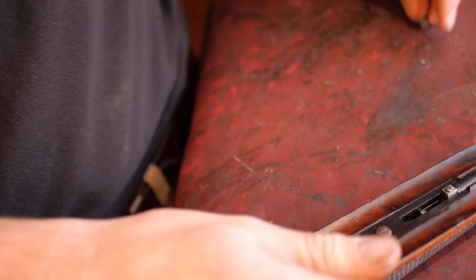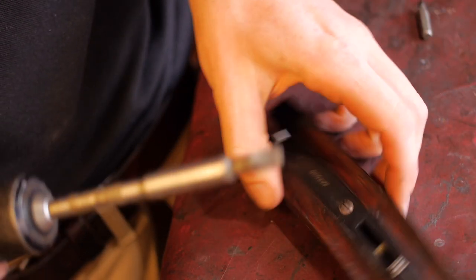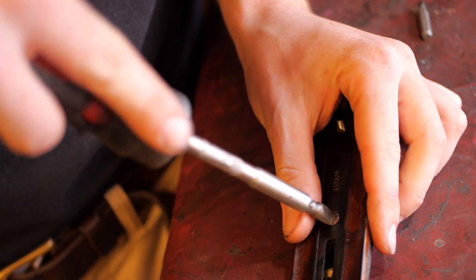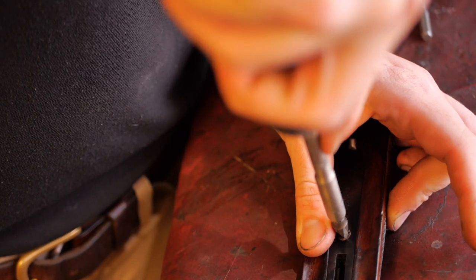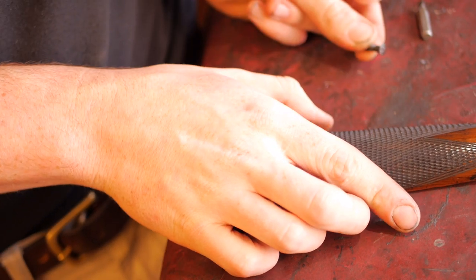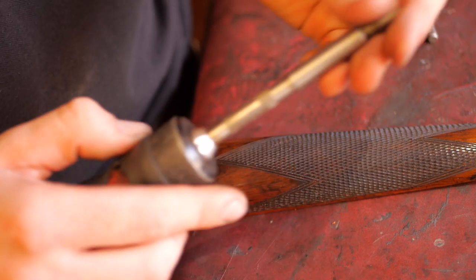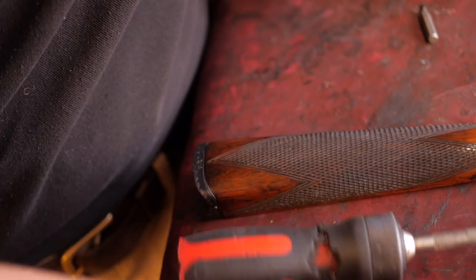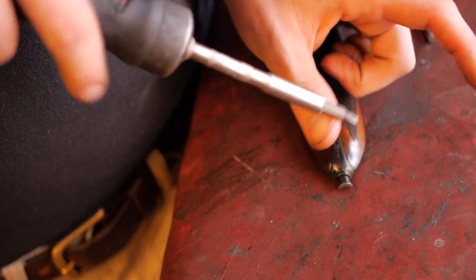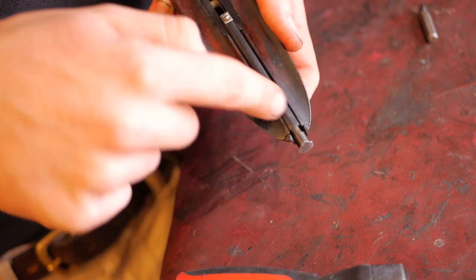The Southgate ejector system is one of many systems used in side-by-side shotguns. Removing the iron can be done with two or three screws depending on the gun. Pop the turn screw into the head, weight down and turn. Put your screw somewhere safe because losing a screw pin is a bad idea.